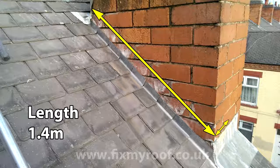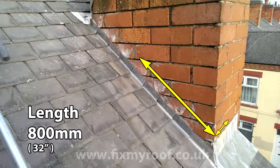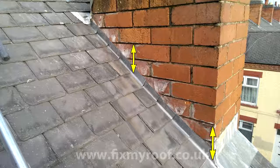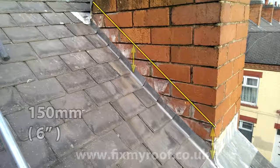Lead expands and contracts, and a continuous section — especially a long thin one like a step flashing — may prematurely crack. I would recommend never fitting lengths longer than 1.2 meters in one section. With that in mind, I'm going to be working in a much easier-to-handle 800 millimeters. Next we need the height of the flashing — most roofers aim for about 150 millimeters or 6 inches, and that's what I'm going for as well.